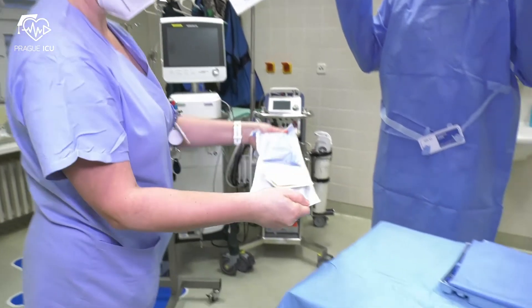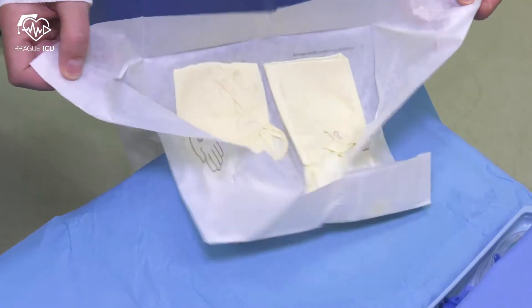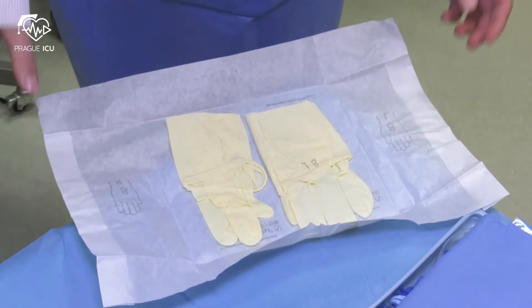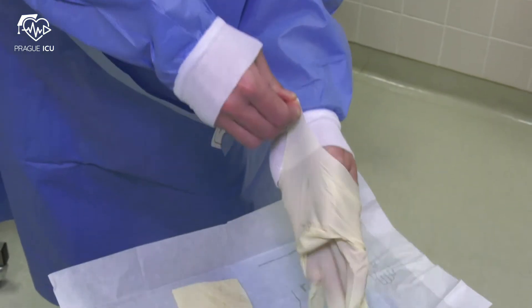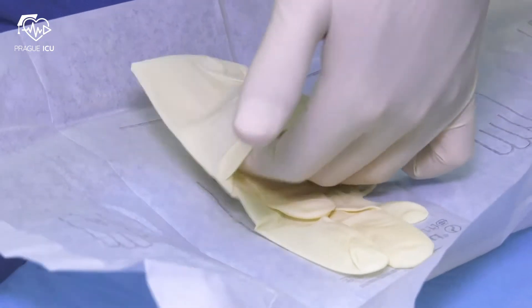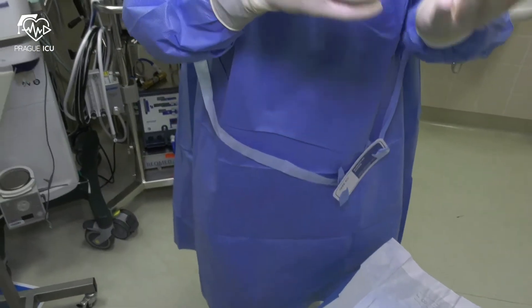Then open the inner glove packet from the sterile field. Pick up one glove by the folded cuff edge, insert your hand inside and pull the glove onto the hand. Then continue with the other hand. Adjust the fingers of each glove as necessary so they fit appropriately.